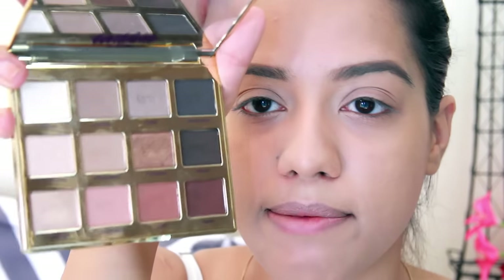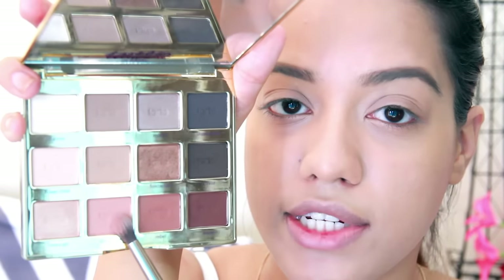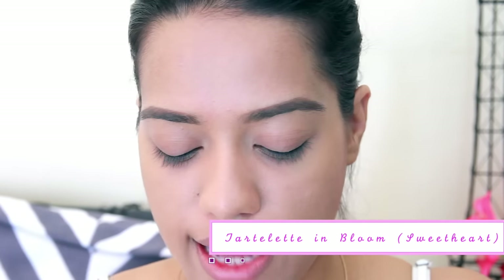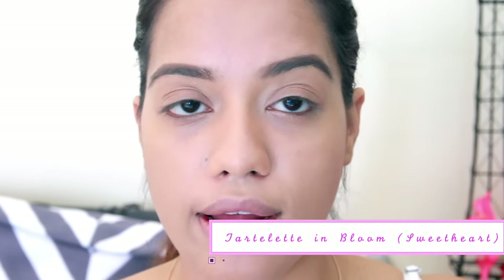I already did my base off camera because I didn't want this video to be too long. I used my Infallible foundation and my Fit Me concealer and powder to set it. For my eyes, I'm starting off with the shade 'Sweetheart' from the Tartlet palette, using it as a transition color on my crease.